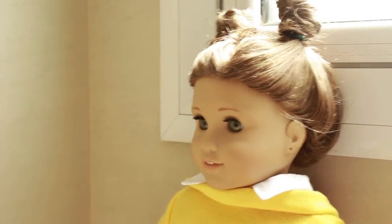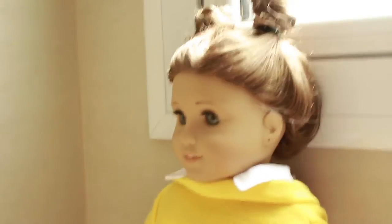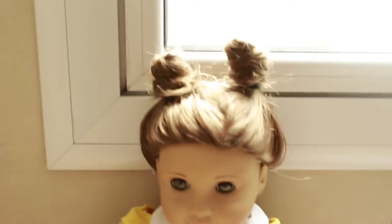Hey guys, it's Bella and today I'm going to show you how to make this Arthur costume — it's super easy for your dolls. This is going to be part of a new series-ish thing for the week up until Halloween. Every other day or so I'm going to be posting videos of quick and easy Dolloween costumes. So this first one is Arthur, if you guys couldn't tell.